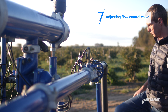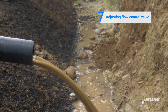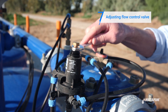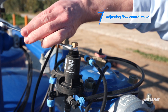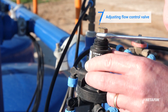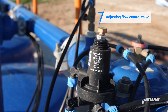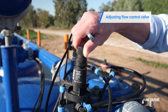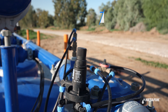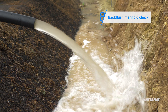Adjust the flow control valve while flushing is still being performed, and check if the media stops flowing out. To do so, remove the cover of the flow control valve and rotate the pilot calibration bolt counterclockwise with a wrench to reduce the flow until media stops flowing out. Re-tighten the pilot lock nut. Check again to see if water is flowing out of the backflush manifold free from any media.